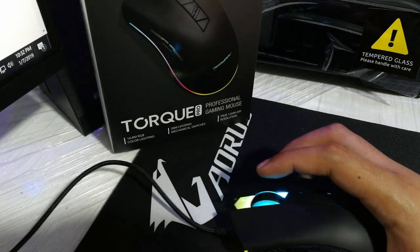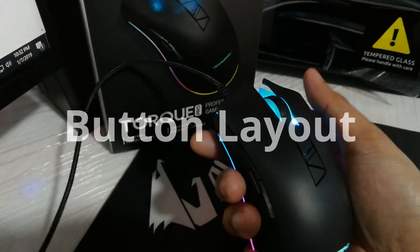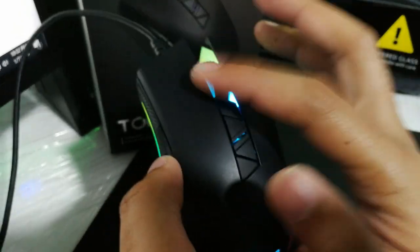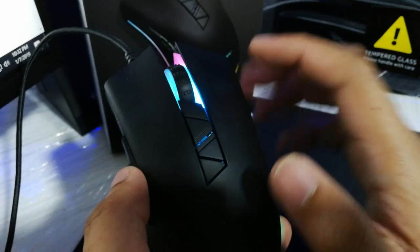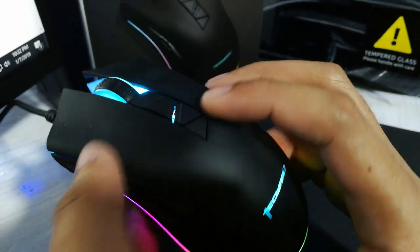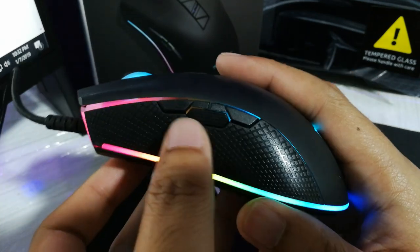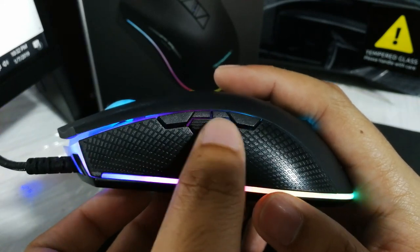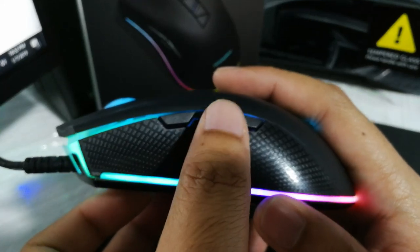For the button layout, the Torque Pro has eight programmable buttons that you can customize via software: the left and right buttons, middle button, forward and back buttons, DPI plus, DPI minus, and an eighth button which I have set as a dedicated sniper button. I'll show you later how to set it up when we get to the software.